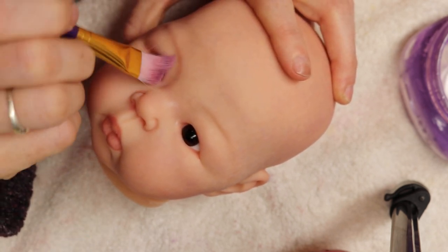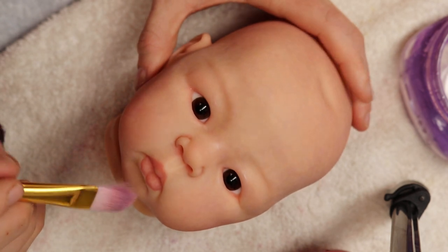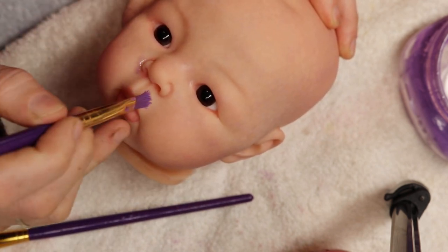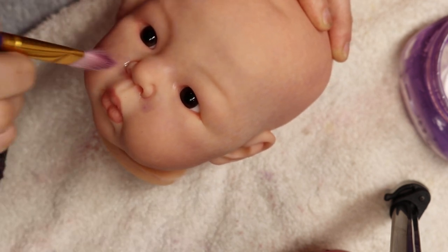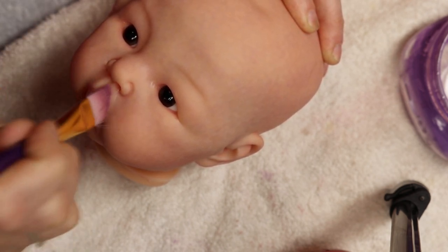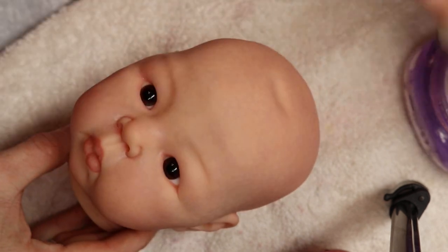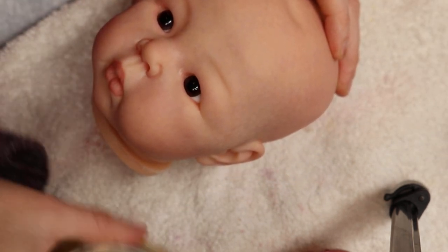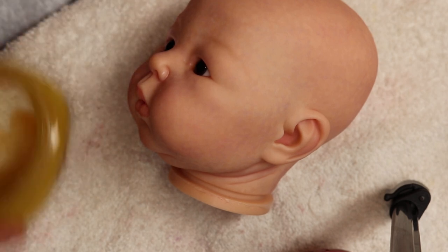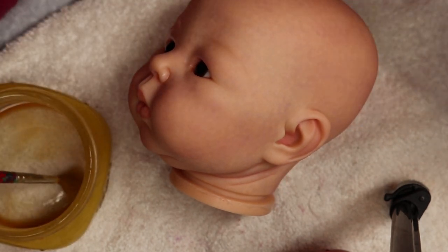With a purple blush brush I'm just going to gently tap those colors in so that they blend out — there's not just raccoon eyes on this baby. That created a nice, very subtle effect but it's there. I'm going to come back in with my purple and do a little bit around each of her nostrils. I think I'm done with the purple now, so I'll set that aside. Next I'm going to come in with my yellow — the yellow ochre — using my yellow blending brush.